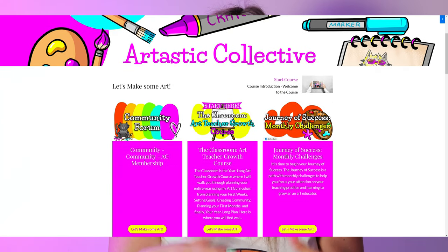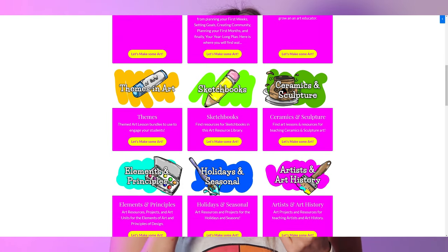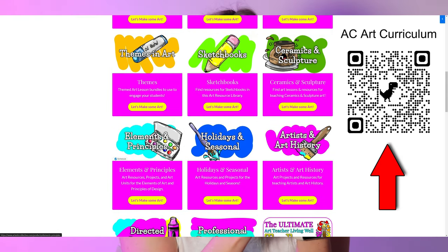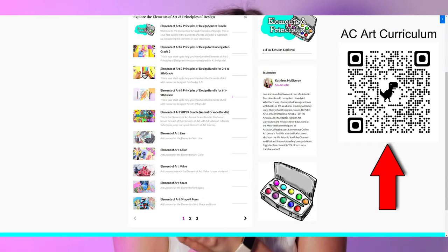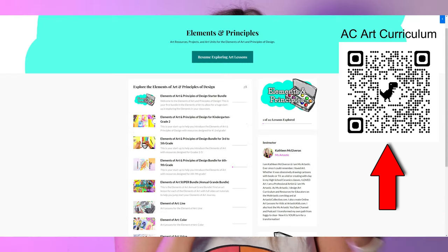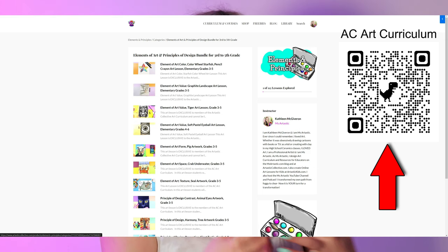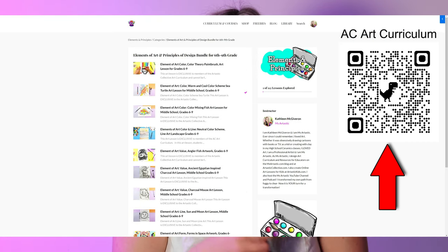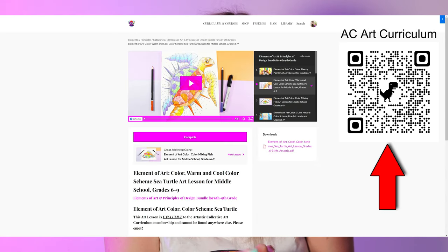If you're an art teacher wanting art projects or a membership that provides art projects for the year, check out the Lizartastic Collective Art Curriculum. It's my curriculum that provides bundles of new art lessons every single month so you can teach the elements of art and principles of design, different themes, ceramics, sculpture, and sketchbooks. It includes my art teacher growth course to help you plan your year, cover fast finishers, social-emotional learning, growth mindset, and classroom management, plus all the planning templates and a community forum so you can chat with me anytime.